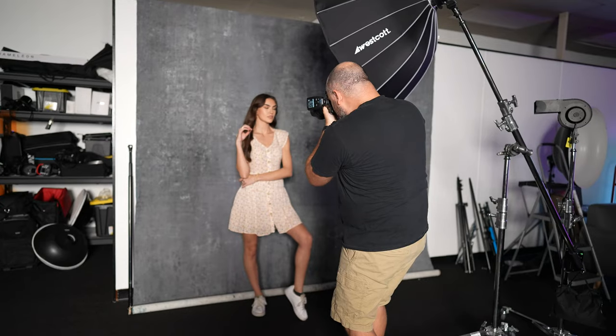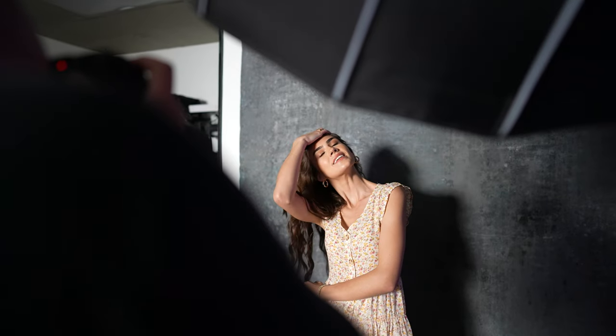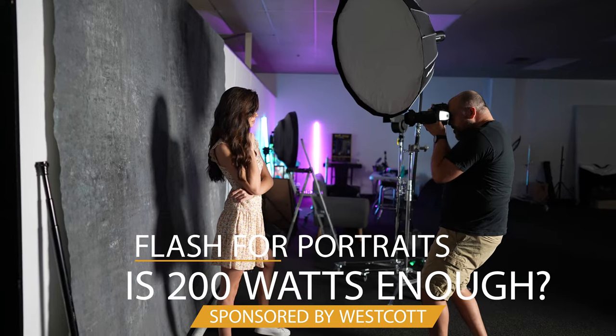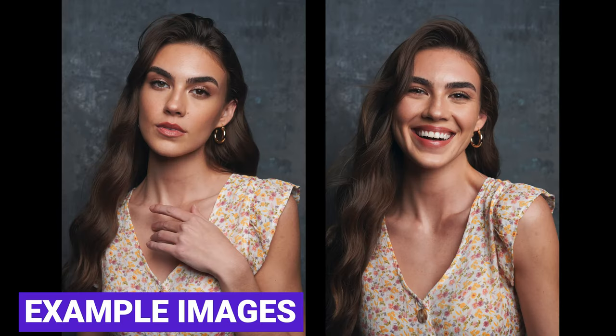I'm here in the studio today with the Westcott FJ200 — we're going to do a photo shoot, and I'm going to give you a behind-the-scenes look at the entire shoot. Welcome back, my name is Miguel Aquiles, and I'm here in the studio today with Miss Jordan. I'm going to take some headshots and some portraits of her, but before we do that, let's walk through the setup so you know exactly how we're doing this.